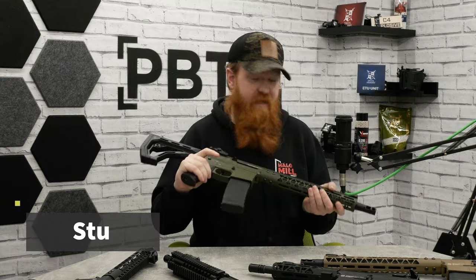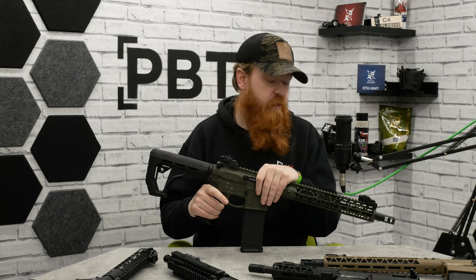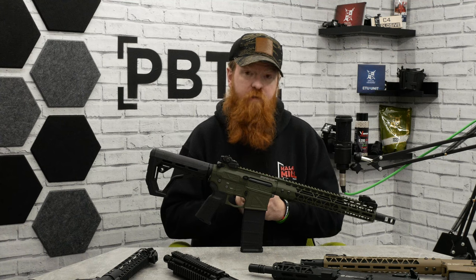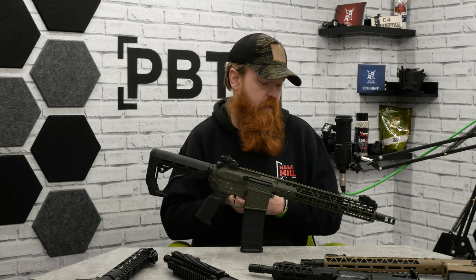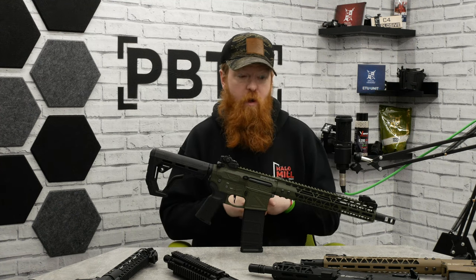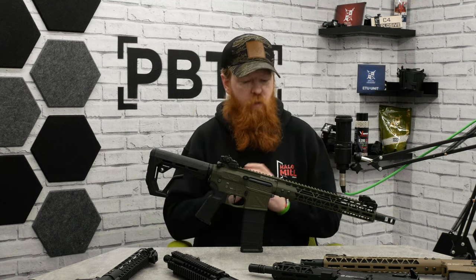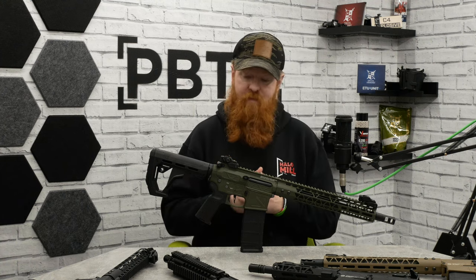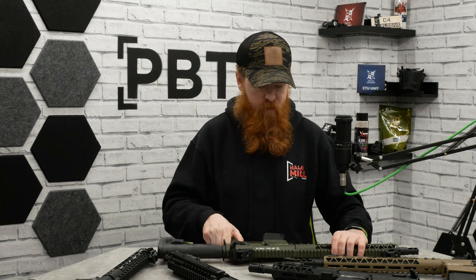Hi guys, welcome back to PBTV. We're very excited to have a chat about the new range from Delta Armouries. We've had Delta Armouries in for a little bit now, getting a few different models in. This is a new sub-range in the Delta Armoury brand — this is the Freya series. It's a pre-upgraded platform with a load of different options, and as always we'll go through its features, MOSFET capabilities, build, and uniqueness.